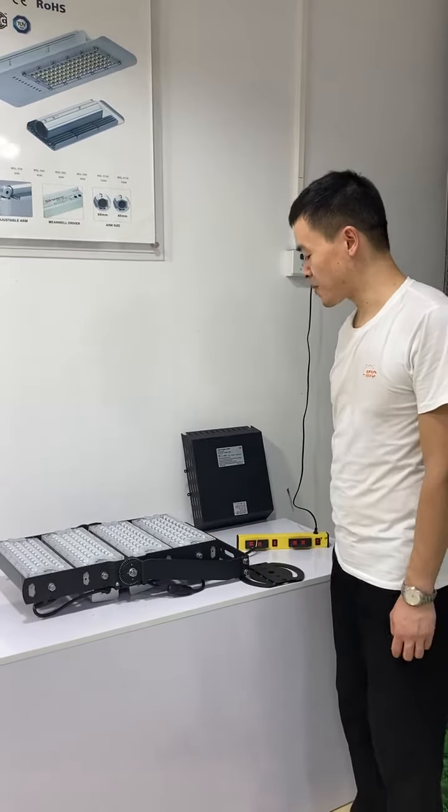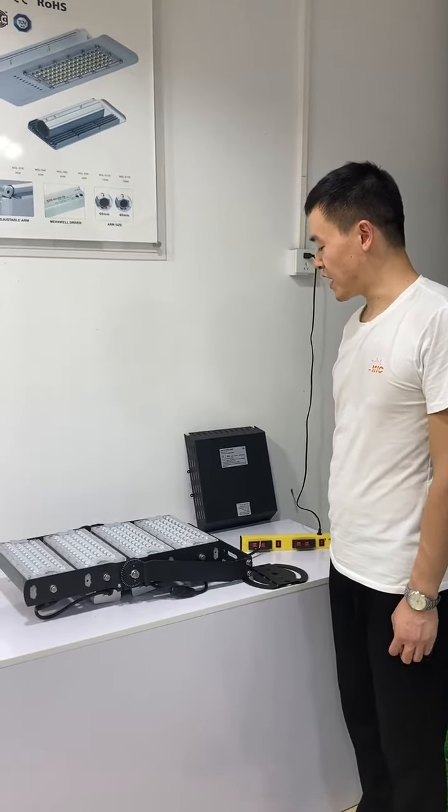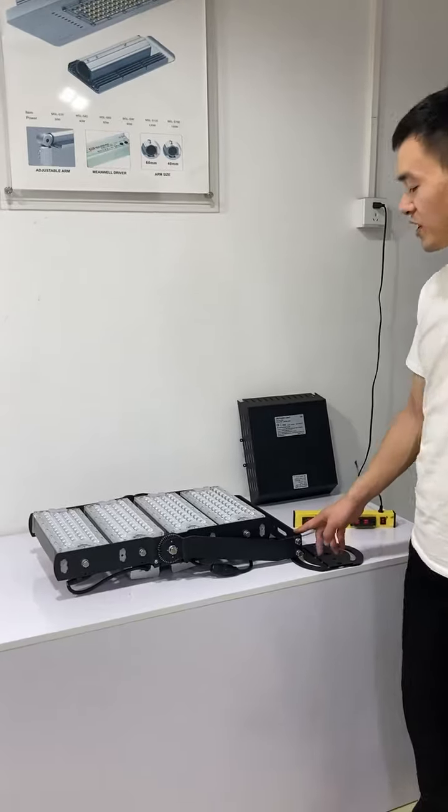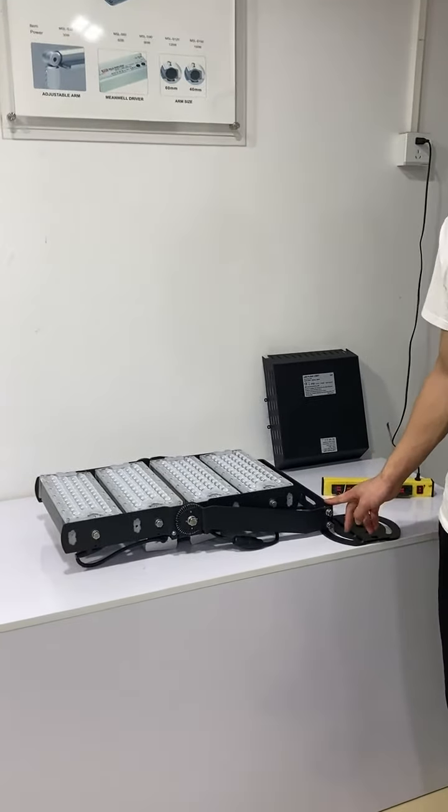This product uses high-power LED SMD 5050. The light efficiency of this product is over 106 lumens per watt.